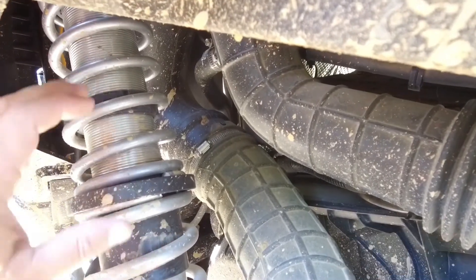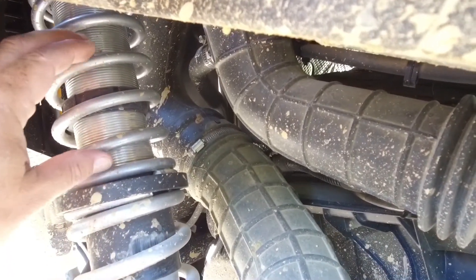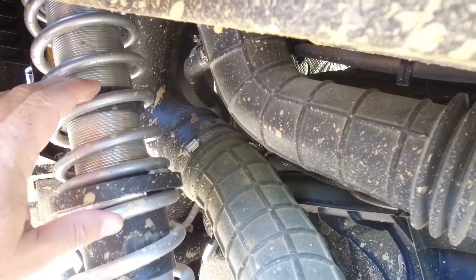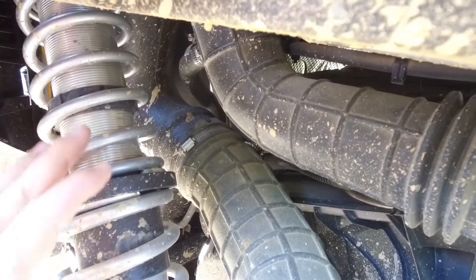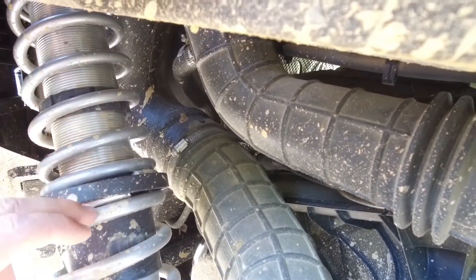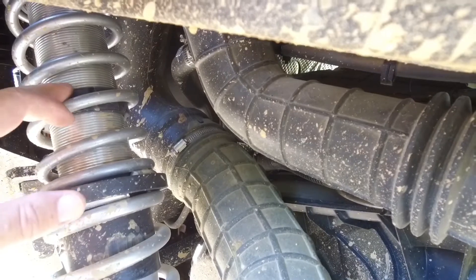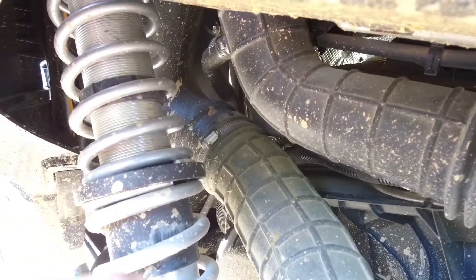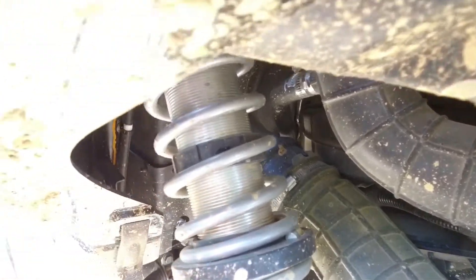Crossover rings are what make the dual rate work. When you're riding, the tender spring is a lighter rate than your main spring, so when you're going slower all your ride is on the tender spring. If you don't have a crossover ring, it ends up being a double spring with a combined rate. The crossover ring allows the slider, when it hits the ring, to transfer all of your ride into the main spring.